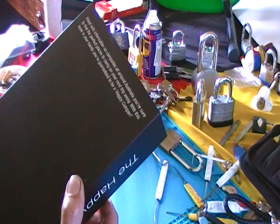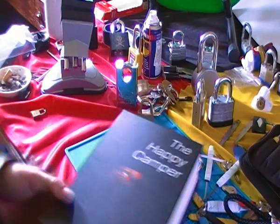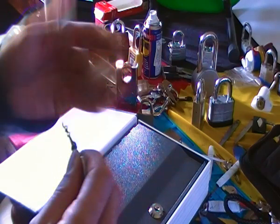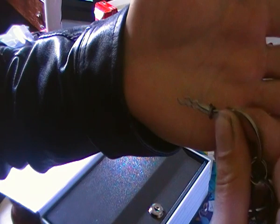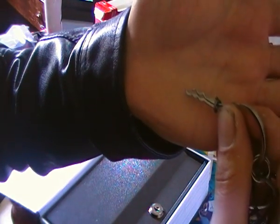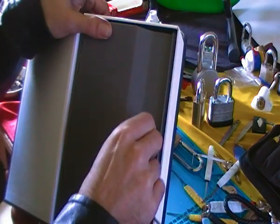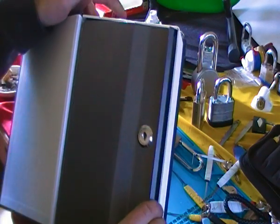So I showed you my tiny lock, now I'm gonna play with my tiny pick. I've just whipped out my tiny little pick and I'm gonna play with it in front of you — see, easy as that.